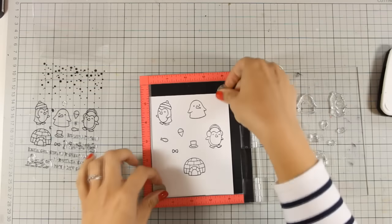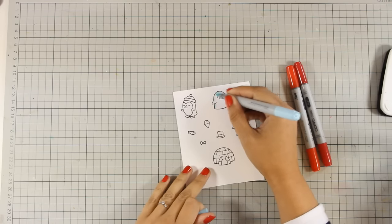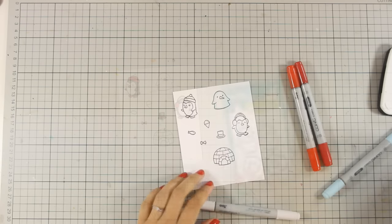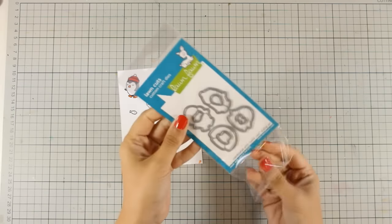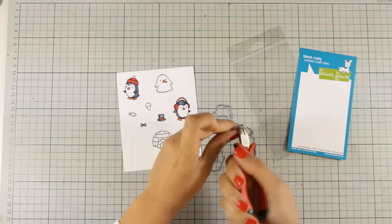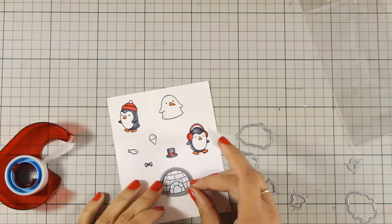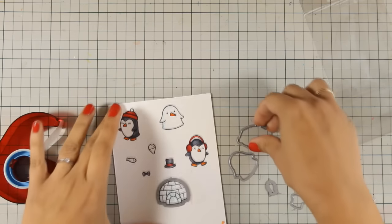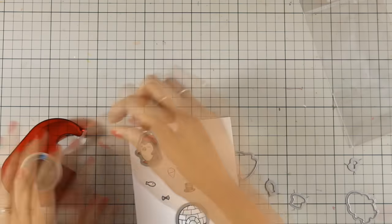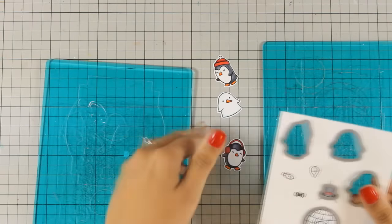I'm going to use my Copic markers to color everything. I'm adding just a little bit of coloring and not too much shading since they are such small and tiny images. Once I had everything ready to go, I used the die cuts from the matching set. I'm going to use my tool to cut everything apart, then place everything on top, make sure it doesn't move with a piece of repositionable Scotch tape, and pass them all together through my die cutting machine to die cut them. Here they are all ready to go — I'm just going to pop them out.